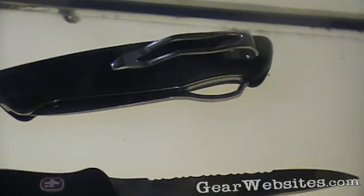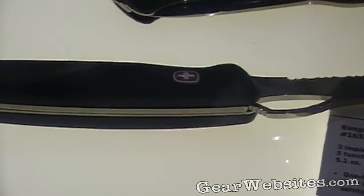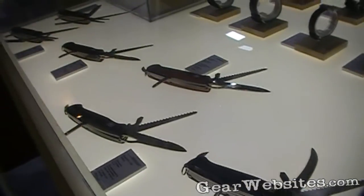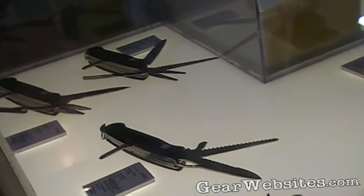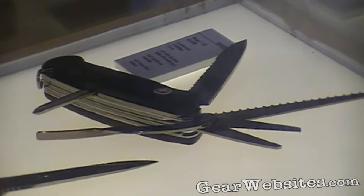The Ranger was introduced a couple of years ago. And then just recently we introduced what we call the Ranger Grip, which is essentially the same technology that was put into the Evo Grip — it was put on the Ranger knives. Now these knives obviously have tools that are a little bit larger than you would see on like an Evolution knife.